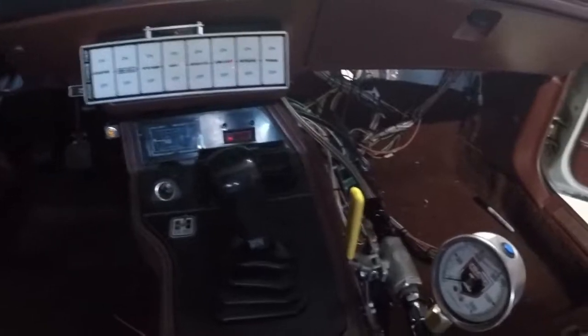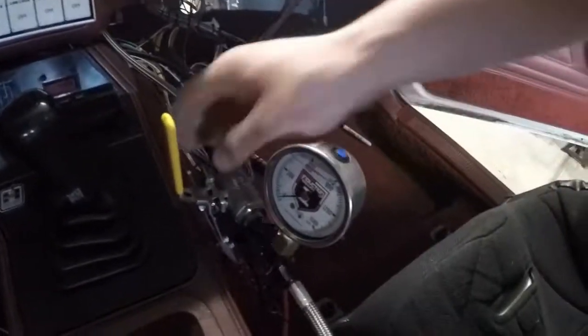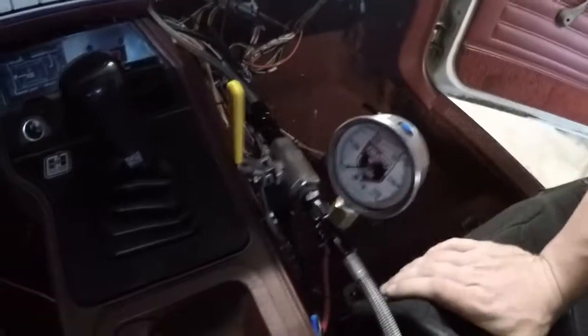On top of that, if the solenoid gets stuck open or whatever, I can always shut it off and purge it all out.